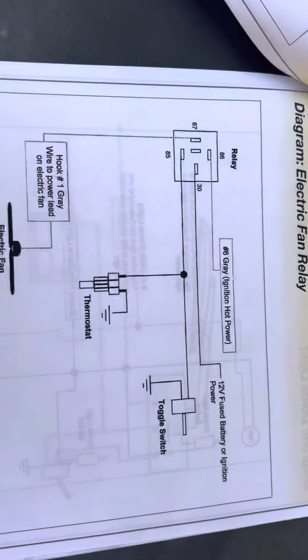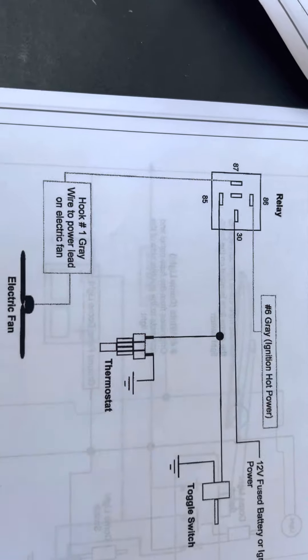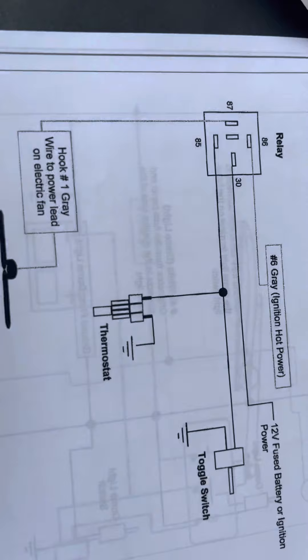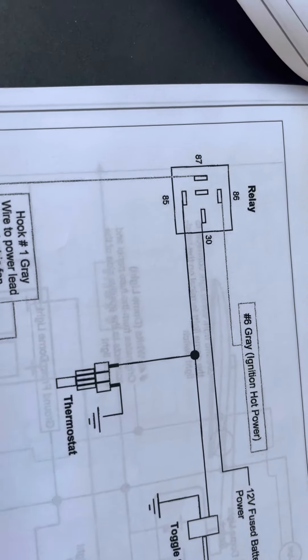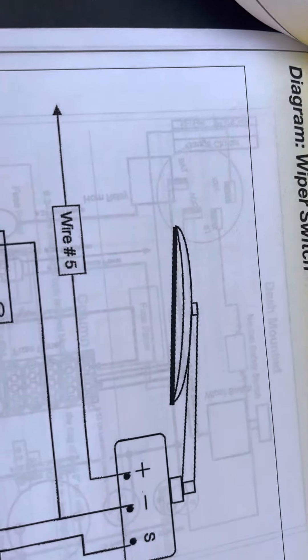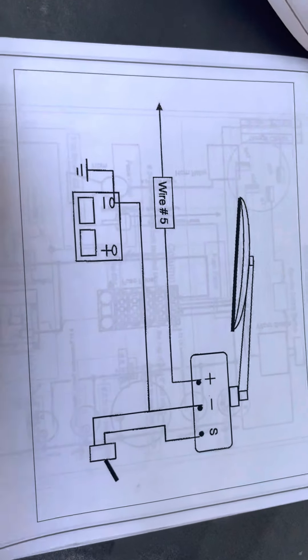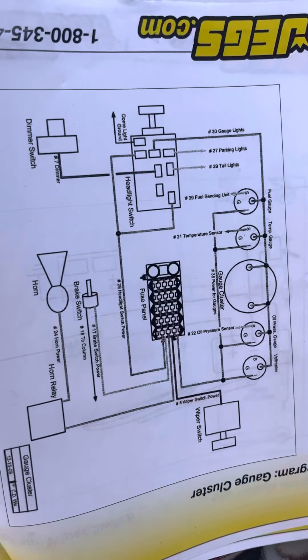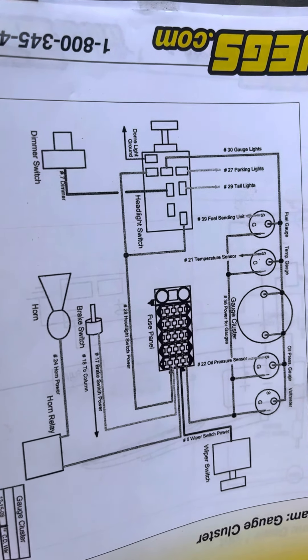There's an alternator hookup but I don't need it — mine's already wired with one big wire. There's an electric fan relay for the radiator fan. I never run electric fans if I can help it, because I've put in a lot of motors where the electric fan blew or the thermostat didn't work and the motor exploded. I like it when I start my car the fan just spins. There's also a wiper switch and dome light switch. The gauge cluster schematic is where it'll get a little interesting.